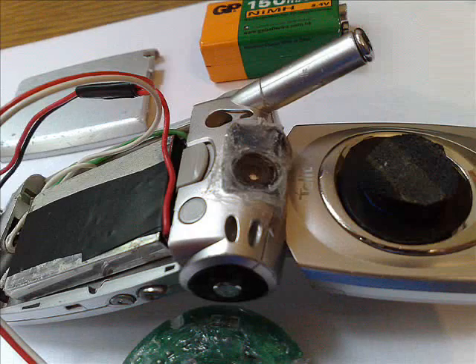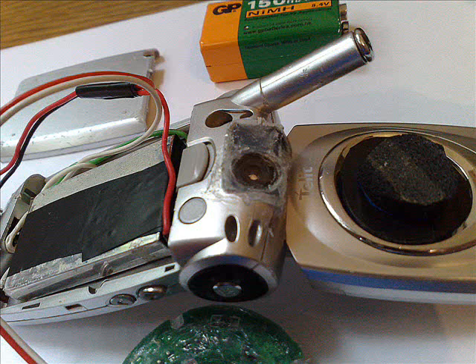The cell phone camera was modified so that it can see into the infrared. Now let's see how this camera was modified.